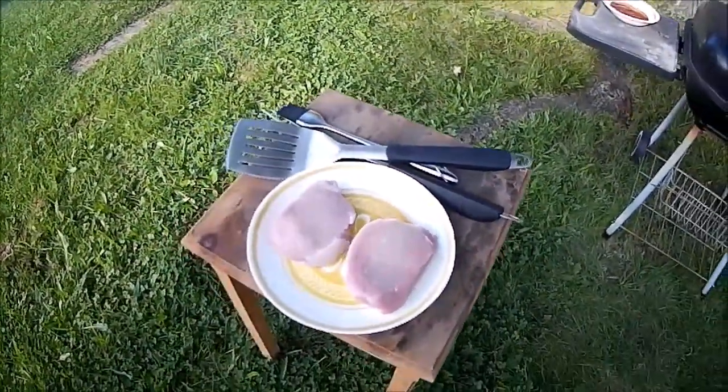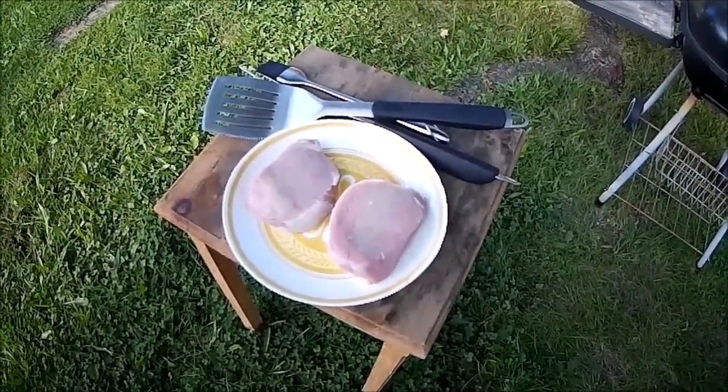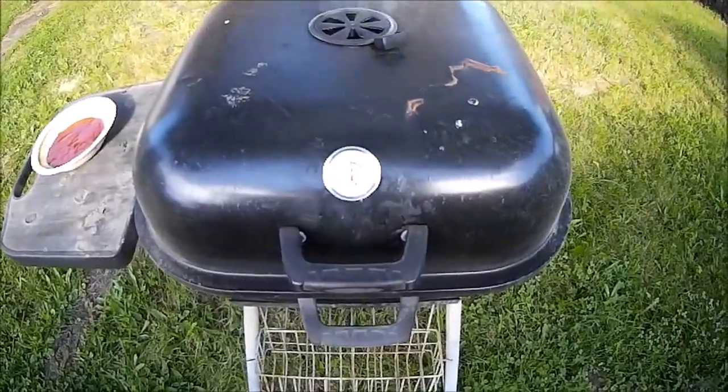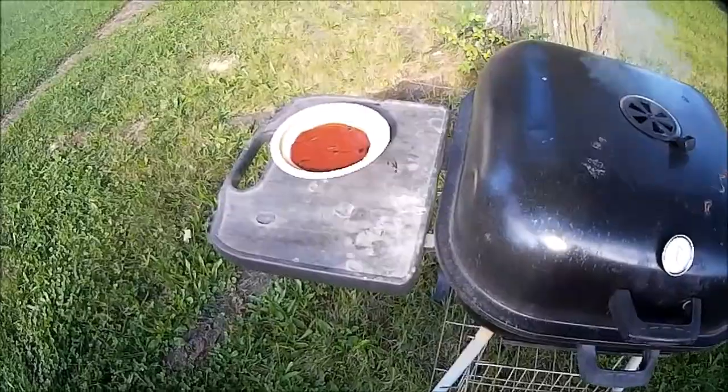The charcoals are about ready to go and it's about time to put the pork on. We'll be back right after I get the grill set up. Some thick pork chops and they are gonna be so darn yummy. The grill is just a hair over 300 - I'm gonna go ahead and plop them on. My wife mixed up some barbecue sauce and we're gonna get to cooking.